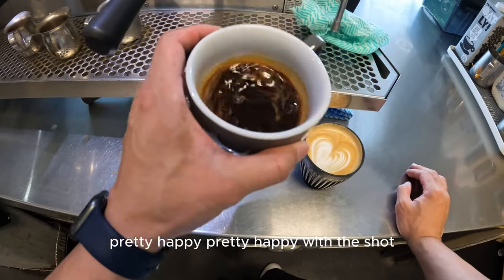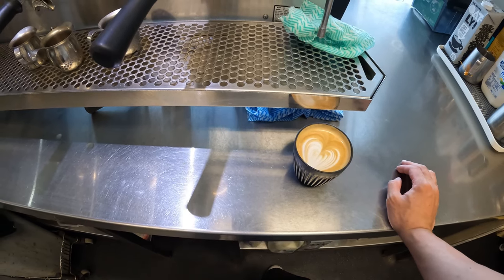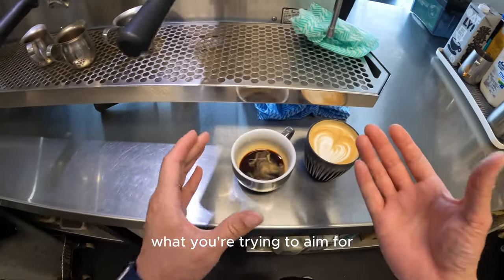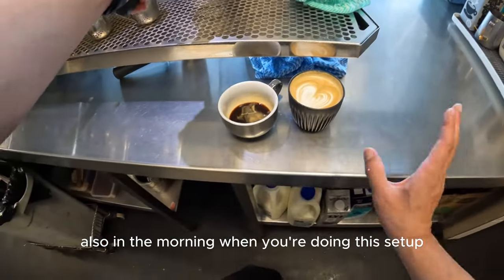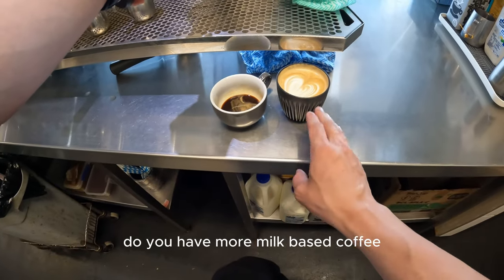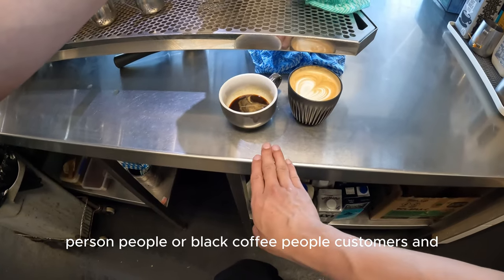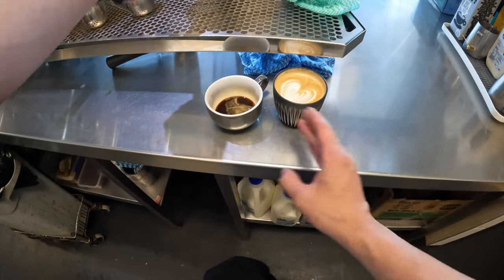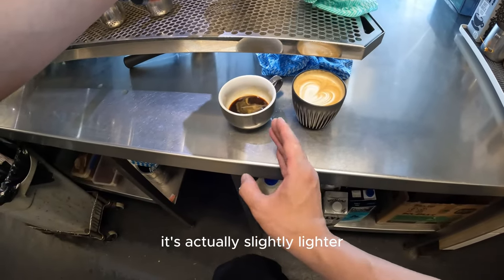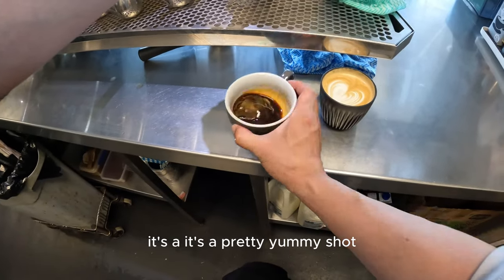Pretty happy with the shot. Let's try the espresso. The espresso is pretty good. When you're doing your morning setup, you also need to understand your customer base — do you have more milk-based coffee customers or black coffee customers? For this espresso it's actually slightly lighter, but it's a pretty yummy shot.